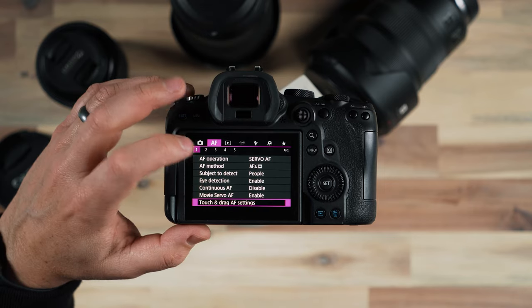Back button focus used to be my primary method, but now with these cameras getting so much faster with autofocus I don't worry about it so much.